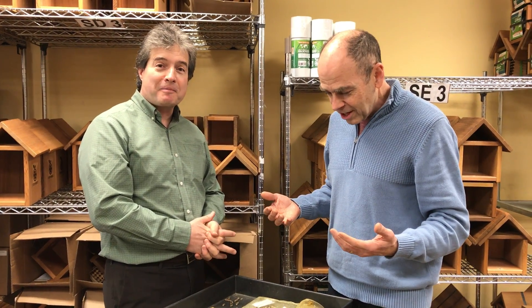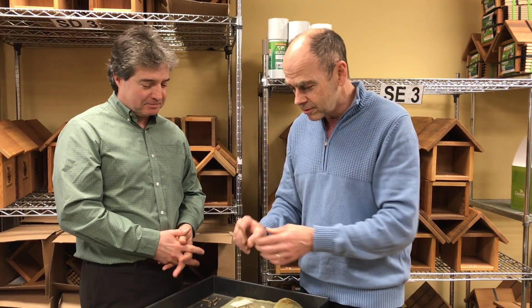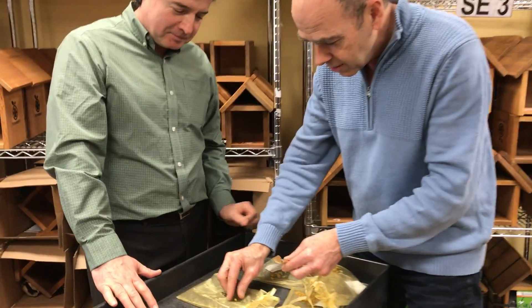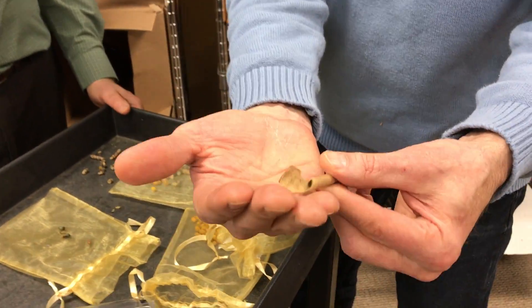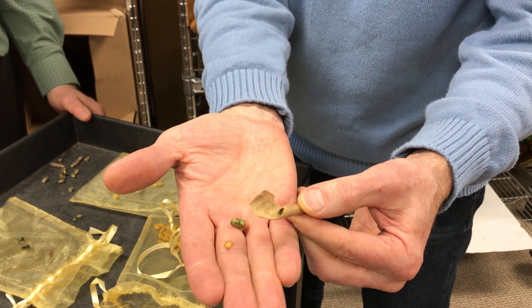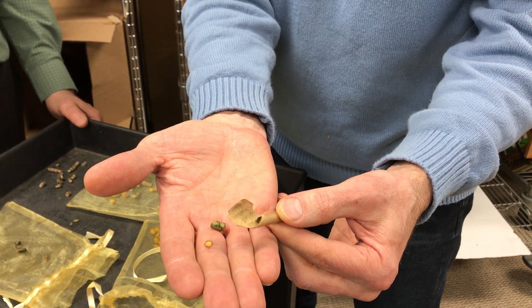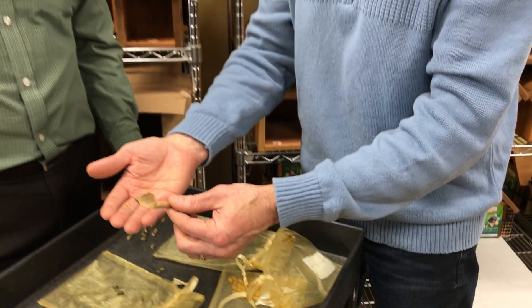He had six millimeter tubes, and initially thought - are these leaf cutter bees? This one is easy: it's just a leaf cutter bee that went inside its leaf cutter hole, a six millimeter mid-size tube. These things overwinter as larvae and are mostly found in the summer. That one was easy.